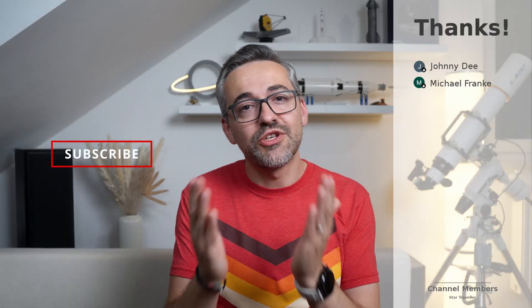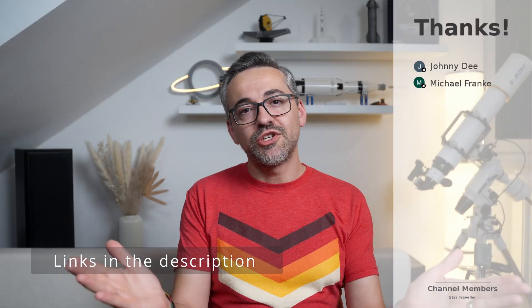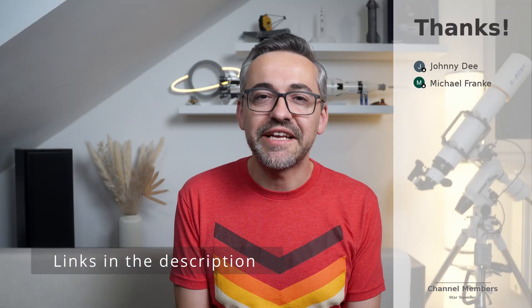Alright guys, that's been it. I hope you all enjoyed it. If you did, don't forget to like and subscribe. Thanks for watching and catch you guys in the next one.